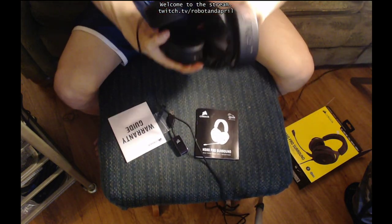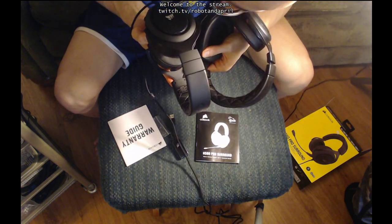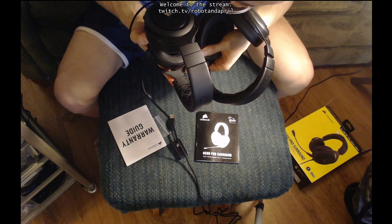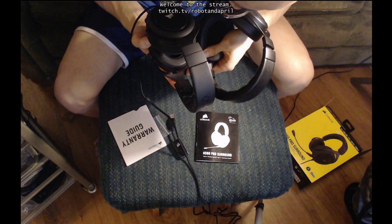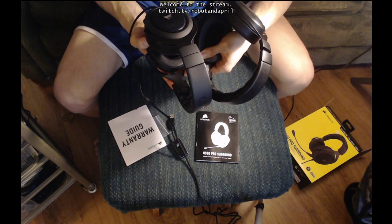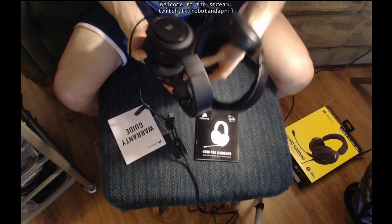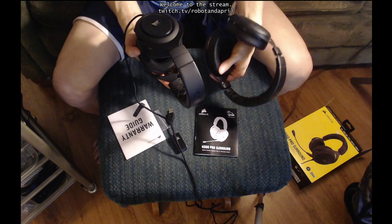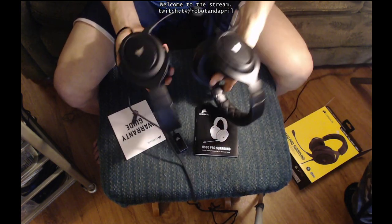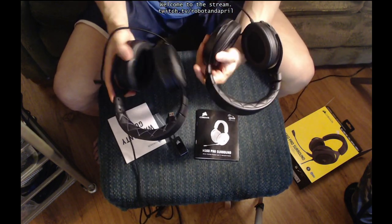Let's see what the part numbers are. They are slightly different. Yours is an HS50 stereo headset, so yours is an older model. Mine is an HS60 — 10 higher. I think I got mine last year or so. But otherwise they kept it mostly the same — just a quick comparison between the HS50 and the HS60.